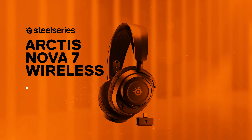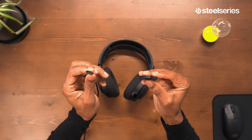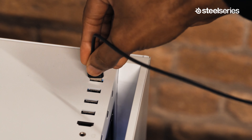Jumping right in, to connect your Nova 7 to the PC, you have two options. Unless your PC has a USB-C port, you'll need to connect your dongle to the USB-A adapter cable, and then plug that cable into a USB-A port on your PC.